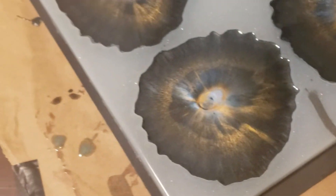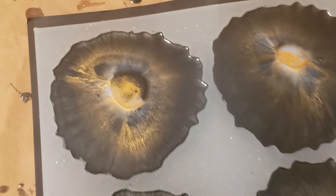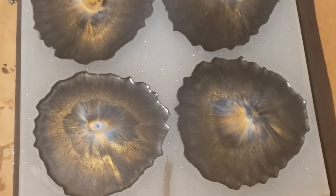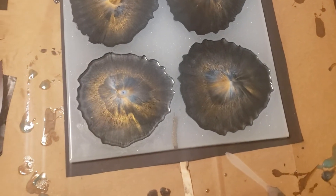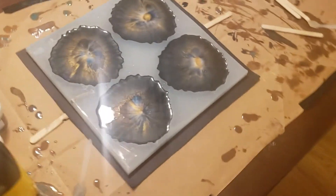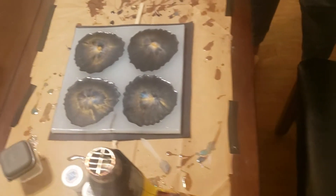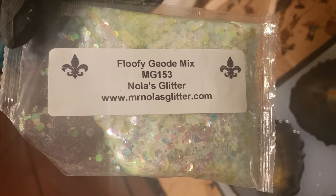So I'm thinking that maybe instead of using the silicone oil, because I'm digging the way these are looking, I might want to throw some glitter in the middle. I like these very much. There's a glitter I just picked up today from Mr. Nola's Glitter — this is called the Fluffy Geode Mix. I just received this today off of a Black Friday sale.